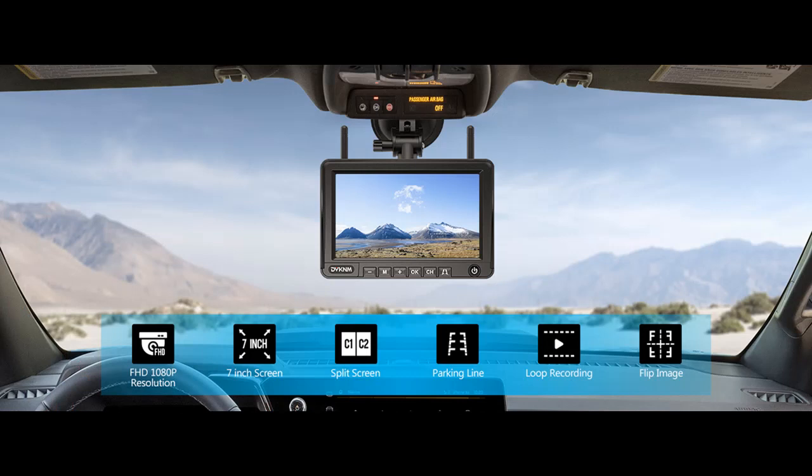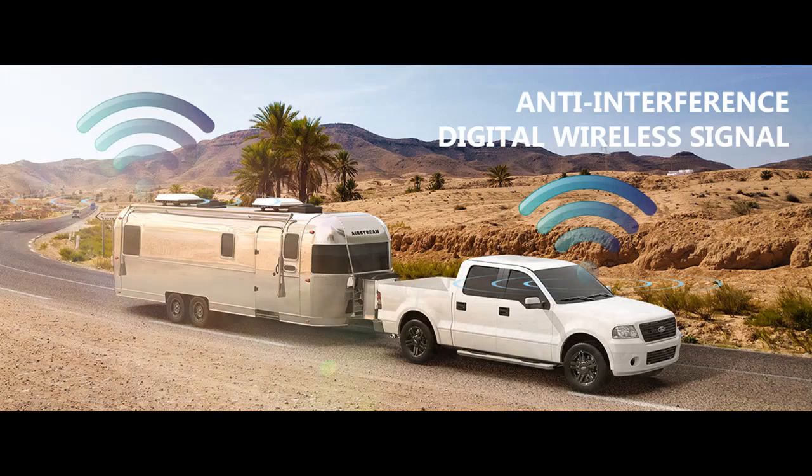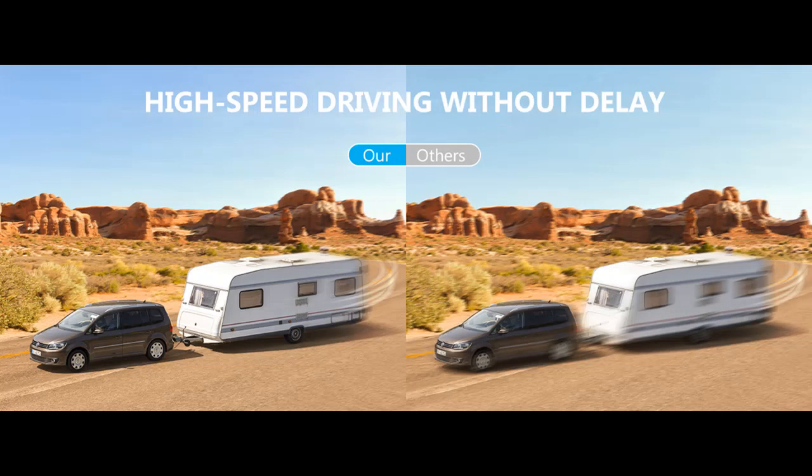Stable Digital Signal and Wide Transmission Range: built-in Signal Booster Receiver ensures the digital signal is fast and stable with no image freezing. The transmission distance can reach 328 feet without obstacles, and it can also work normally on the highway. No more lost signal. The package includes a long antenna for enhanced signal.